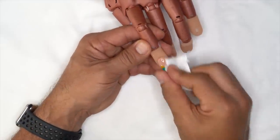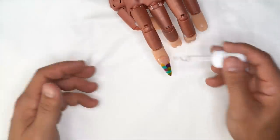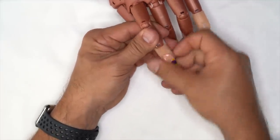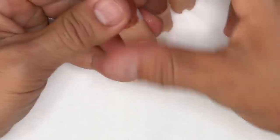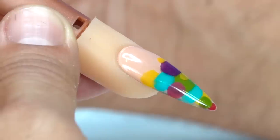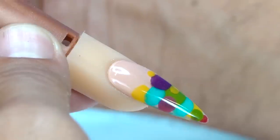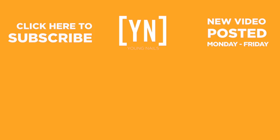I'm going to go ahead and wipe this off. That's the full look.